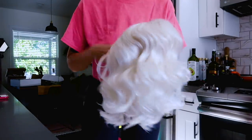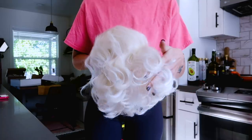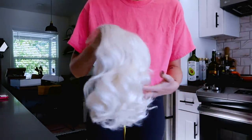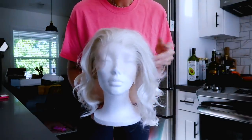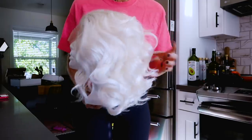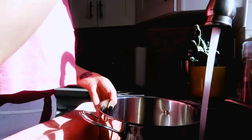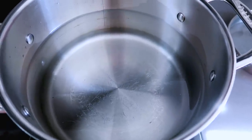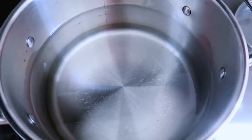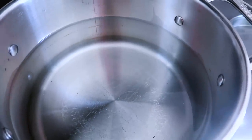This is the wig we're going to be working with today — just a cheap lace front wig from Amazon. I'm going to straighten it first because I don't want it to be curly. I put the wig on a little styrofoam head. To straighten it, all you need is a pot of almost boiling water. You don't want it too hot because it can melt a wig — make sure you check how hot your wig can get, and you can use a thermometer to measure the temperature.